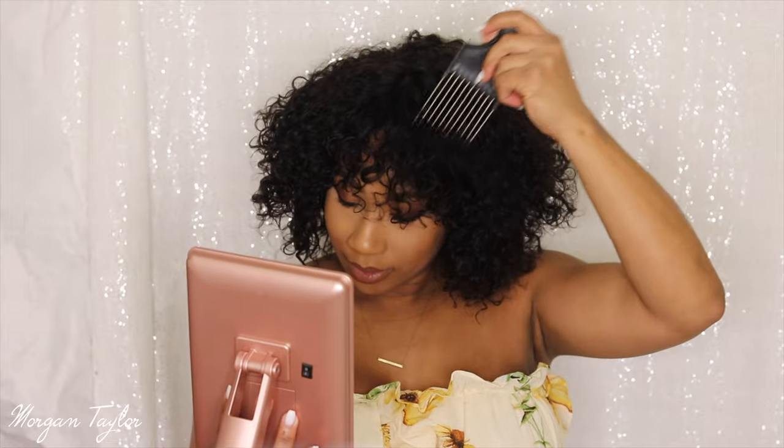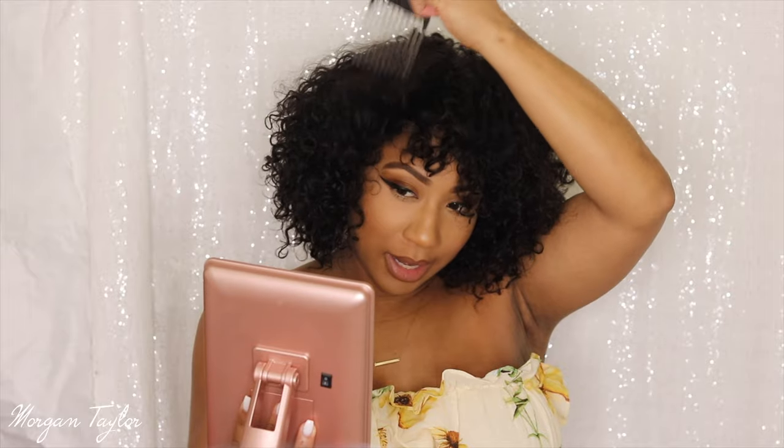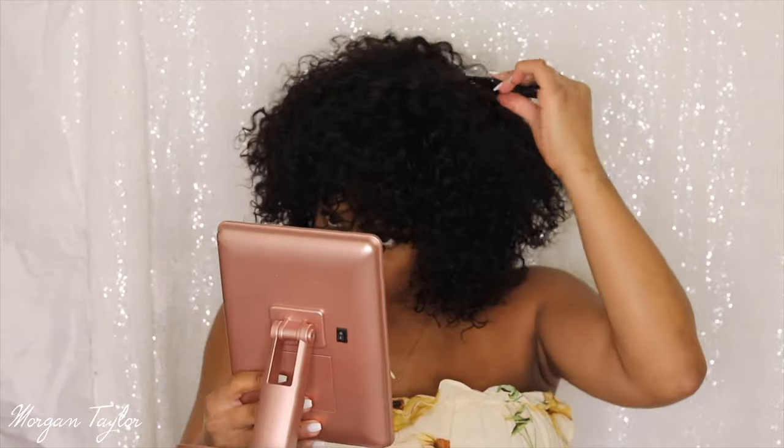I'm going to take this pick and try to pick out some of the curls just to make her bigger. I don't want to pick out the front too much, but I'm going to go ahead and pick around it. This is what she looks like after I pick her out — I think it's so cute and adorable. It's fluffy, it's full, you can make it as big as you want. I also love that there is a detectable lace parting up here so it looks very natural.